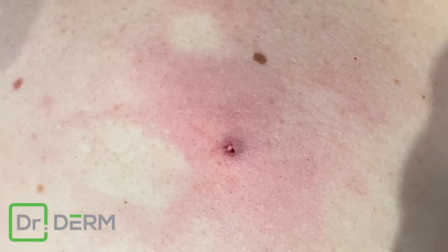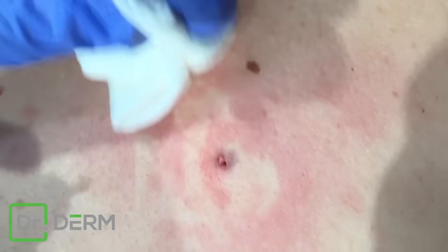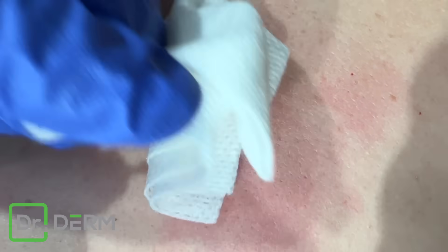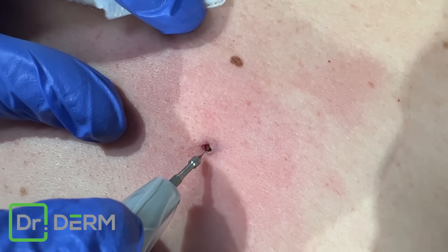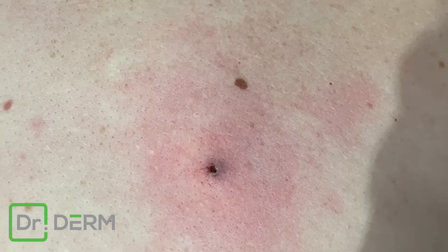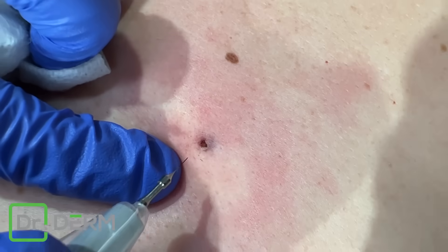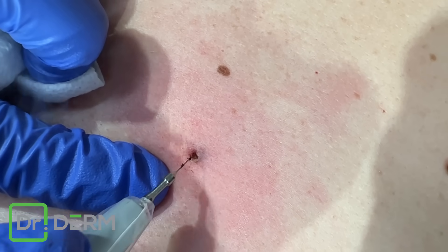So if I just go right in the center — my goal is to keep this from coming back and not make a big scar. There are some different methods to do this, but I want to keep small scars. That's always my goal. Things can look better with bigger incisions, but that's not necessarily better for the patient.